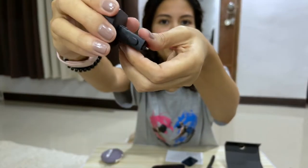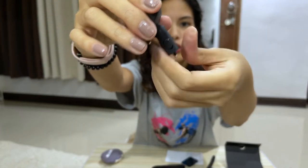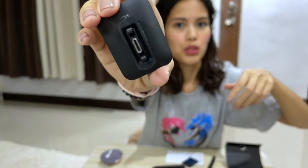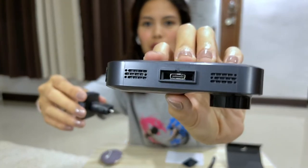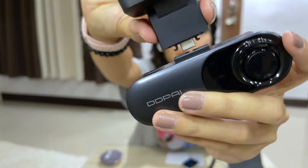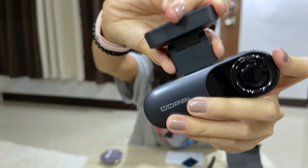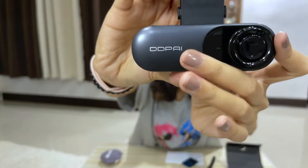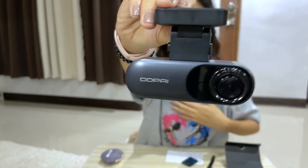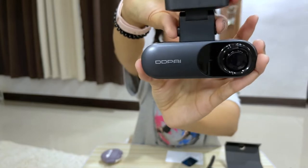You can stick it on your windshield. There are options to adjust the actual angle. The way that you connect this is through USB-C. This is the camera — you have to squeeze it first. You can put it this way when it's facing the road, or you can also flip it the other way when it's facing the passengers.